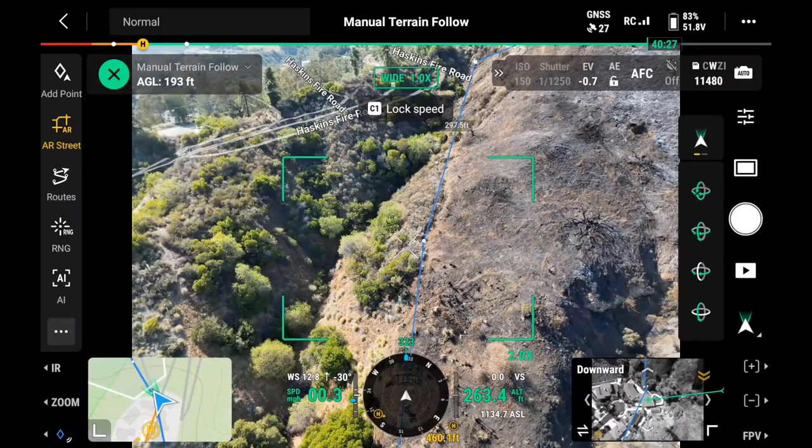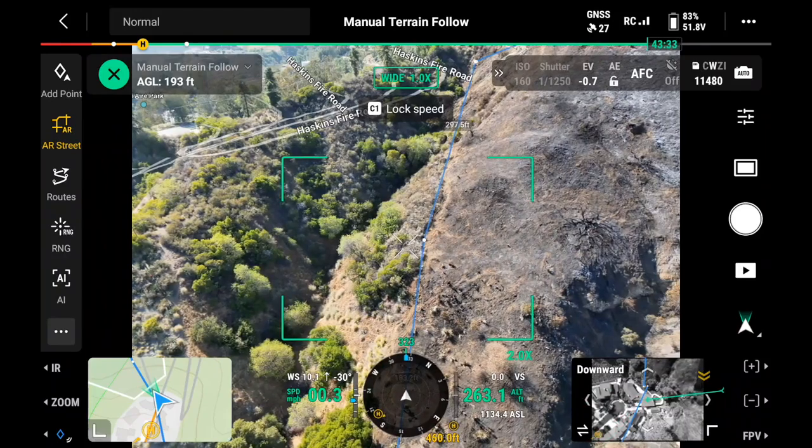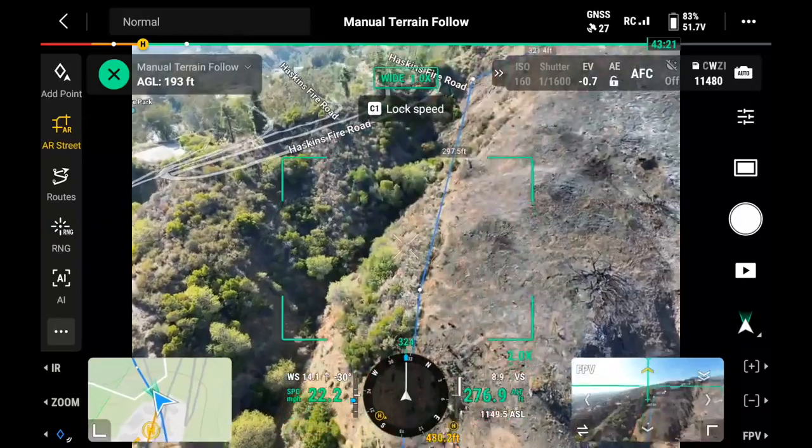I'm going to turn on cruise control. So now you're going to set your speed how fast you want to go, just push the drone forward, and then hit the C1 button to lock your speed — the same button you're using to drop the pins. So push it, hit C1.